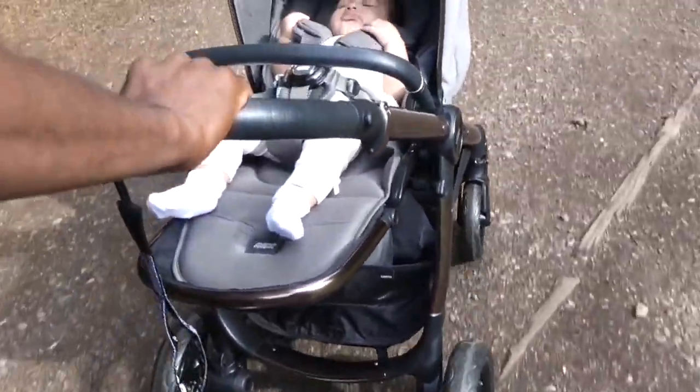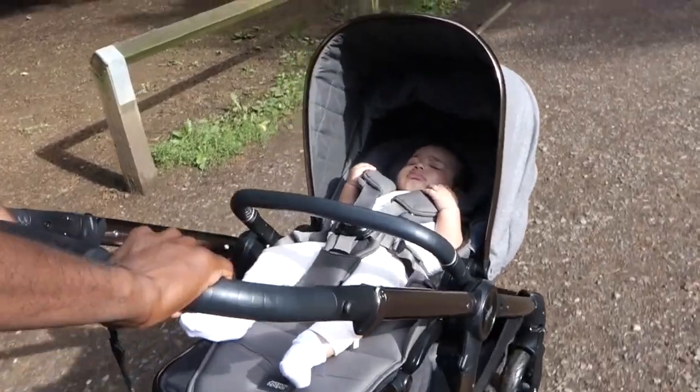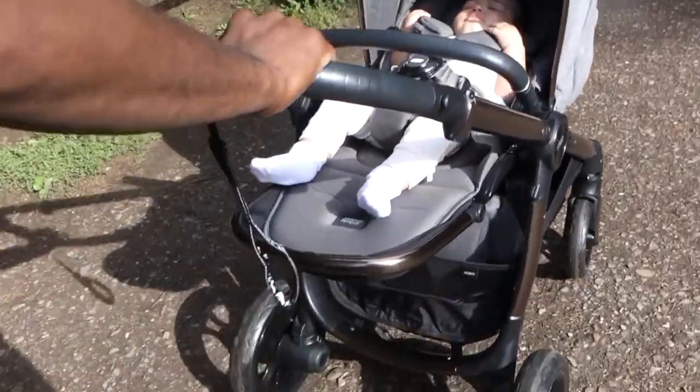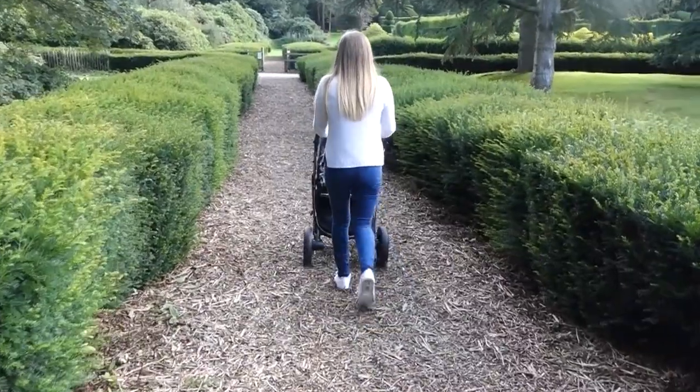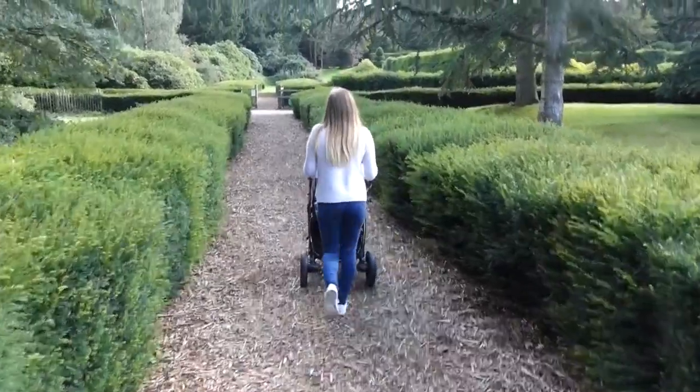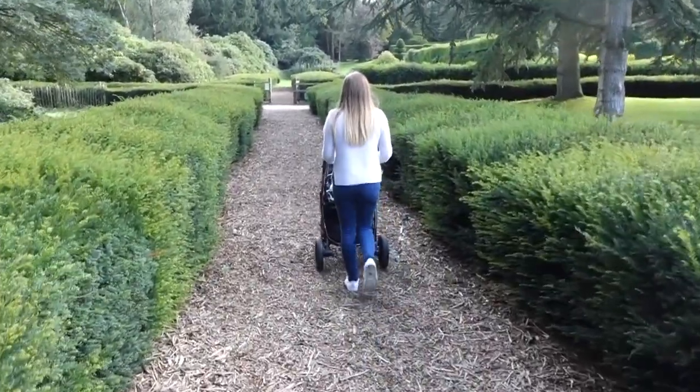The pushchair is fitted with dual suspension, which means it's great for all types of terrain. As you can see, Elodie stayed fast asleep during her walk because she was not disturbed by the change of surroundings. This makes the pushchair great for both city and rural environments.